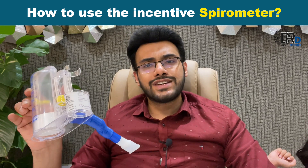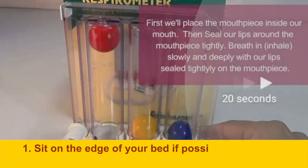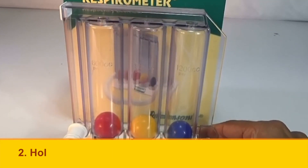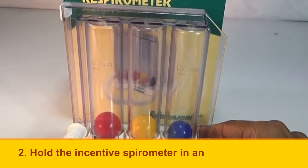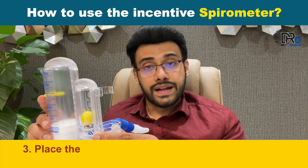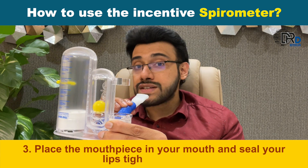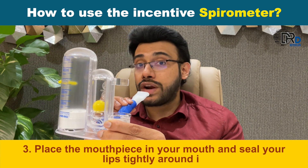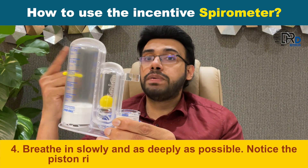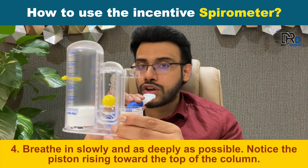How to use the incentive spirometer? First, sit on the edge of your bed if possible, or sit up as far as you can in a bed. Second, hold the incentive spirometer in an upright position. Third, place the mouthpiece in your mouth and seal your lips tightly around it. Breathe in slowly and as deeply as possible, and notice the piston rising towards the top of the column.